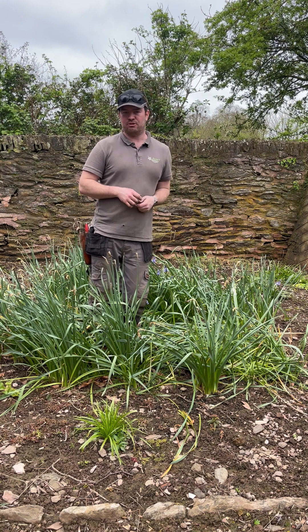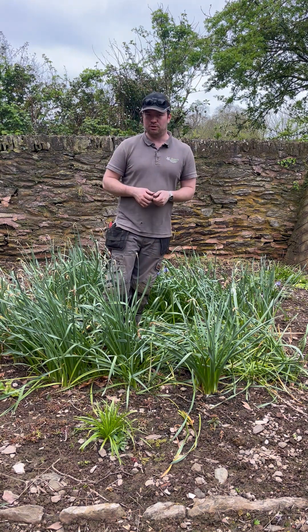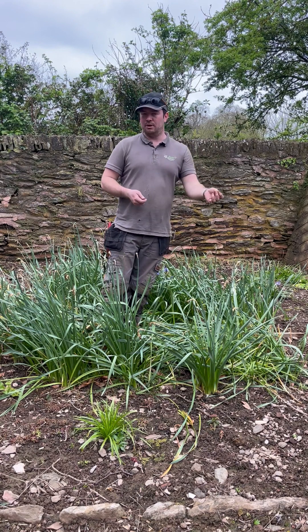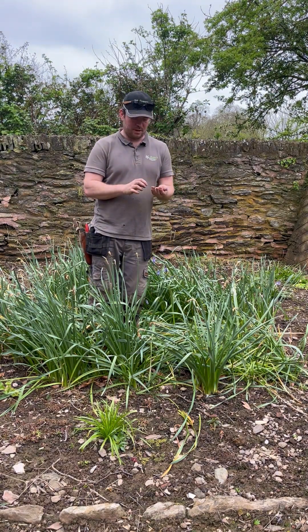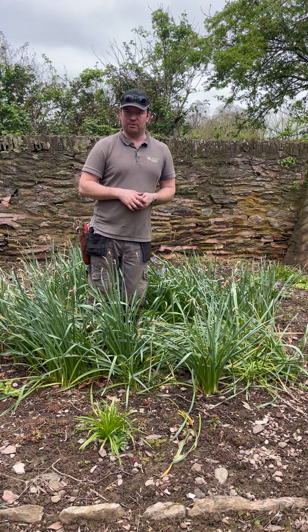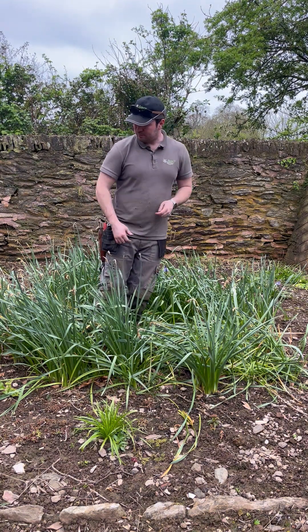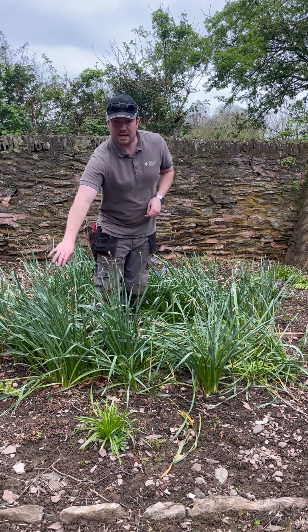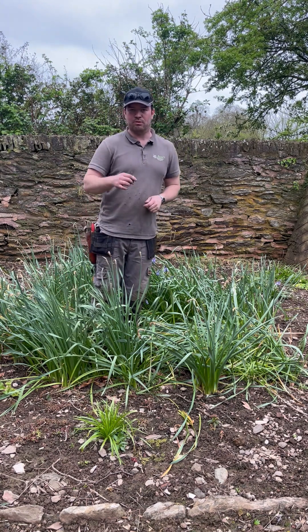So slightly different, but it is mostly recommended to deadhead your daffodils to maximise the flower next year. And as we go later into the spring, the principle is the same for tulips — let the foliage die back and deadhead the tulips just like the daffodils. But I'll do a separate video for that later in the year. To summarise: daffodils are going over now, and it's a good time to deadhead them if you're growing them in an ornamental garden.